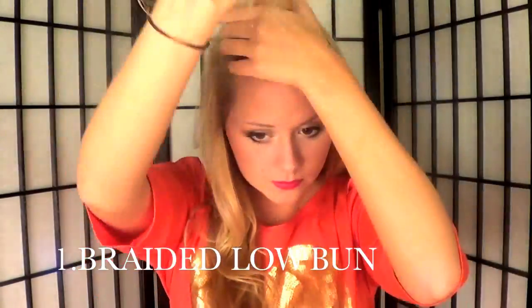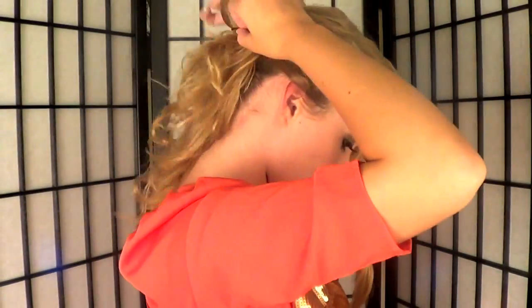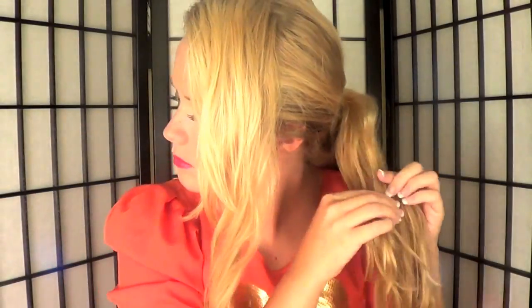The first tutorial is a simple easy braided low bun. Start by pulling a section out from the top and setting it aside, then put the rest of your hair in a ponytail. Split that ponytail into two sides and start braiding each side so you have two separate braids.